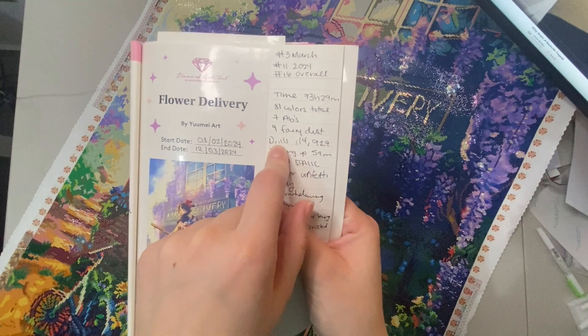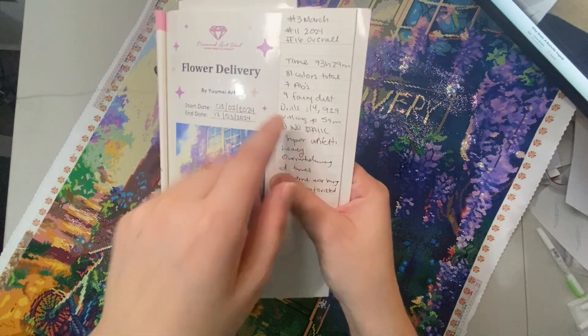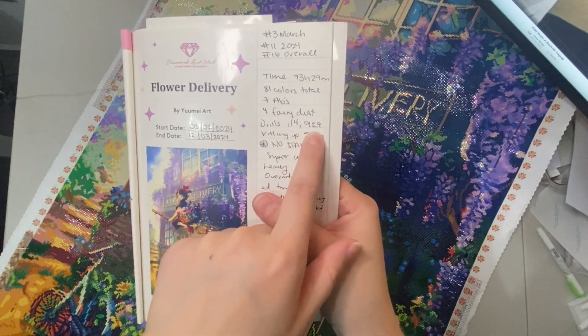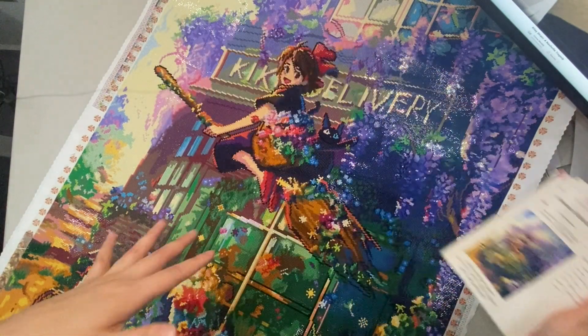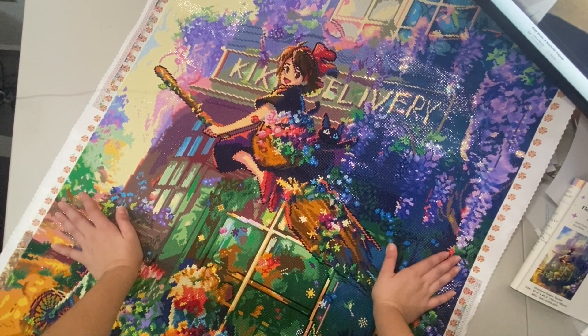This one had 81 colors in total, seven ABs, four fairy dust, and a total of 114,929 drills. The kitting-up time was 59 minutes, which surprised me — I expected longer. It had no static at all. This one was also super confetti-heavy, as you can tell, and it was the first one I tried with the new perforated cover. Even though it was a restock, they added that feature into this kit and I loved it.